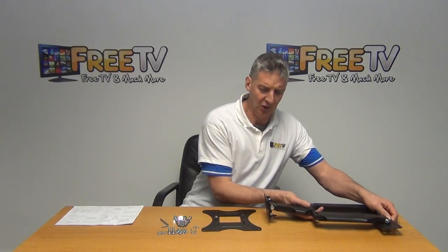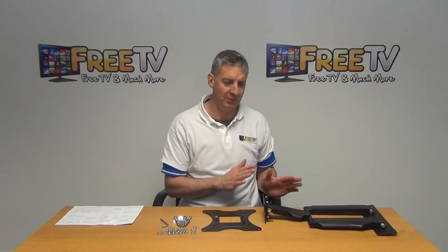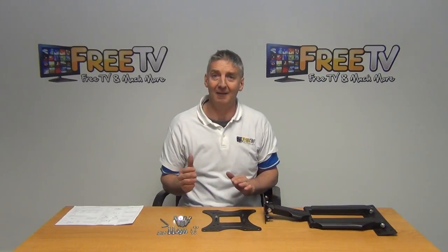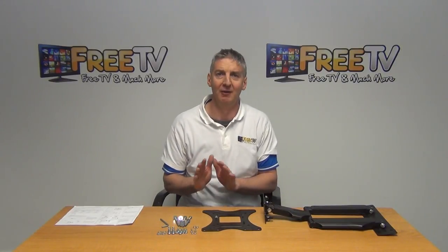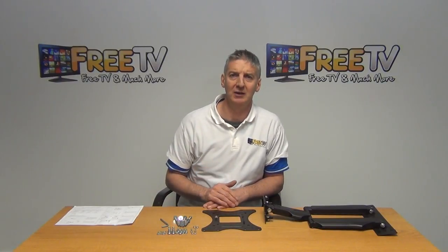Overall, in terms of the different brackets we've used, this is very impressive — coming in at a great price point, really high-end in terms of general strength and finish. It fits really well with the range of TV brackets we have. So that's it — the full motion TV bracket covering TVs from 13 to 37 inches.